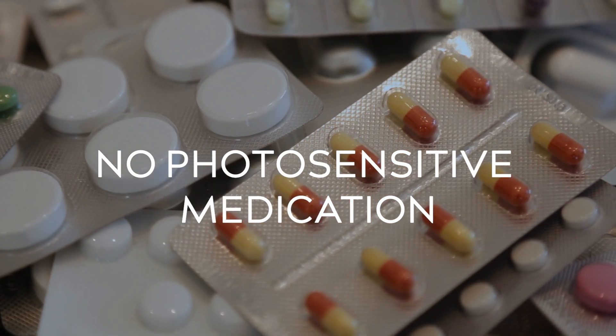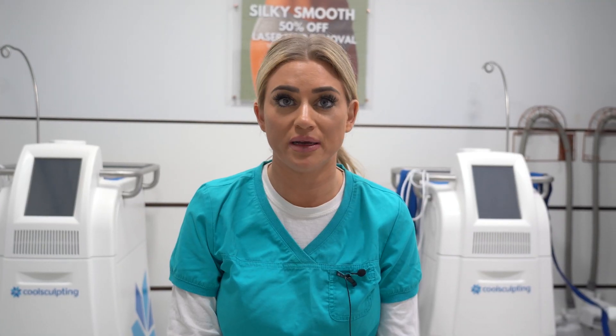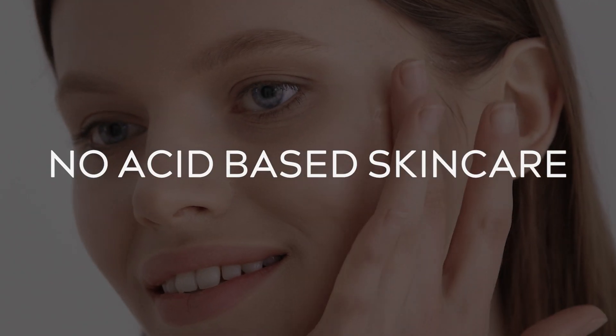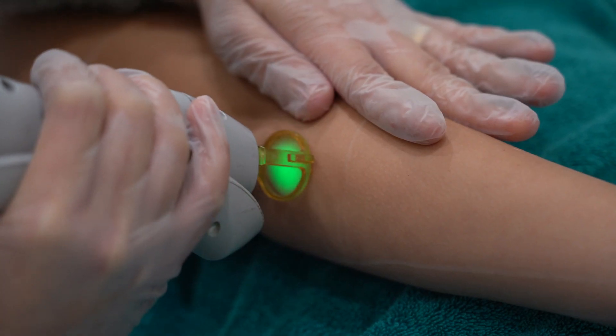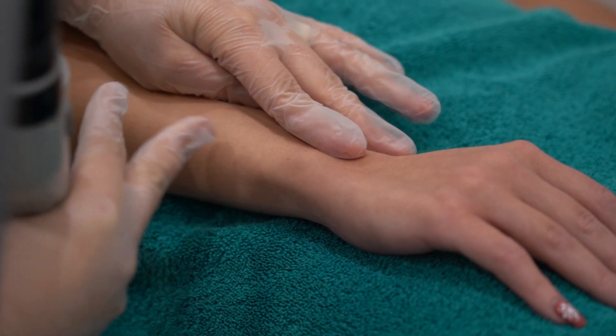Secondly, medication. Please make us aware if you're on any medication such as antibiotics, because some medications can be photosensitive to laser treatments. If you're having face laser, please make us aware if you're using any acid-based products or active ingredients such as retinol, as these can thin the skin out, and if you're using them while having laser treatments, it can burn the skin.